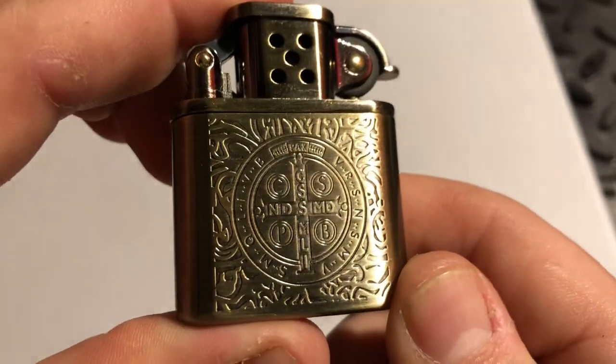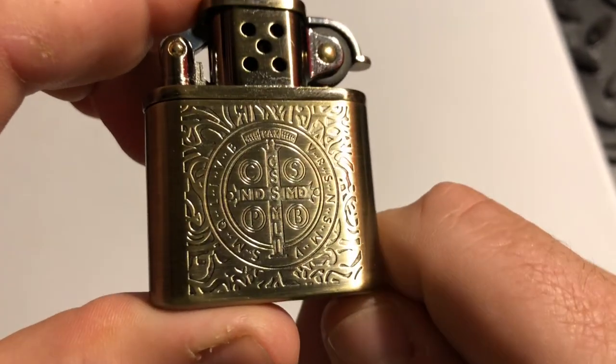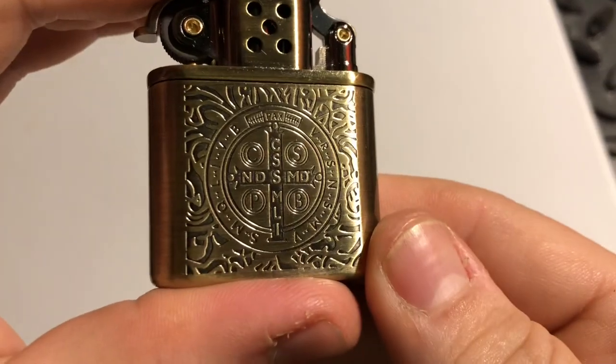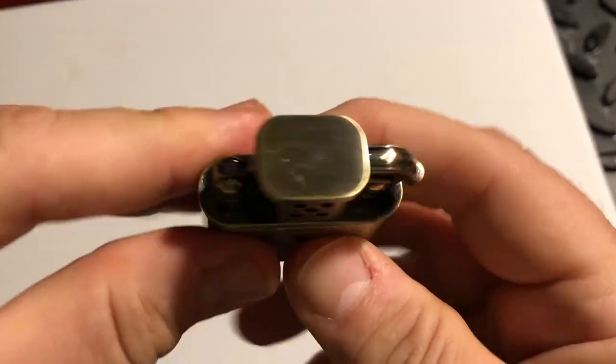But it's got this St. Benedict symbol here, and it's on both sides actually. St. Benedict is the patron saint of witchcraft, so that's pretty cool. I guess that's why John has it.